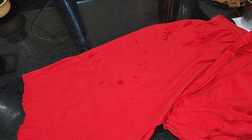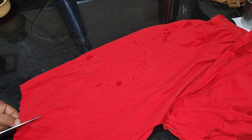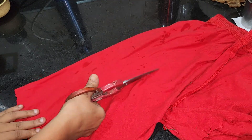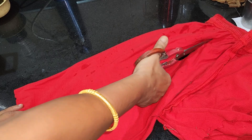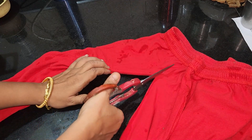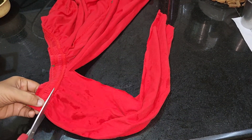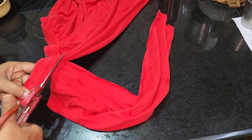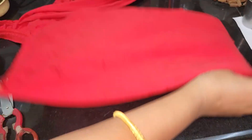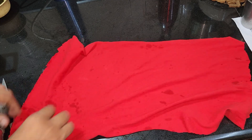If you have a bed sheet, you will cut it as well. Then we will cut it. I will cut it — I will cut the fabric.